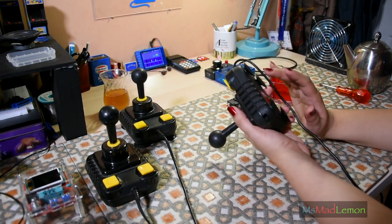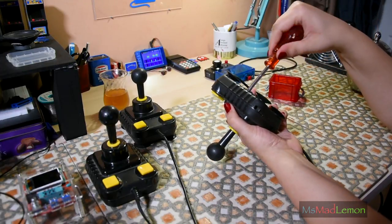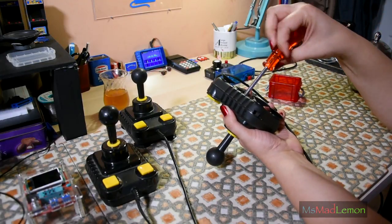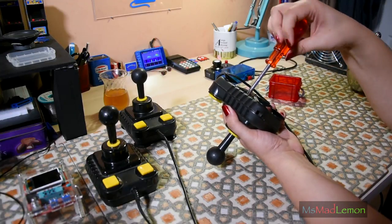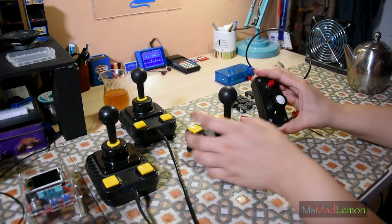The first one I'm going to work on is the one with the bad autofire. I'm going to check which transistor that is, test it in the component tester, and see if there's a substitute that can be used for these transistors if it's not a standard one already. I'm pretty sure — I mean, since I've made one of these autofire circuits myself.